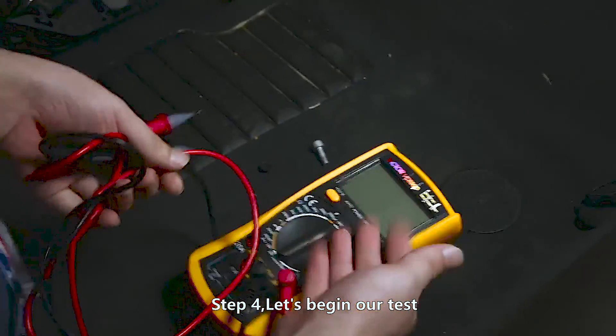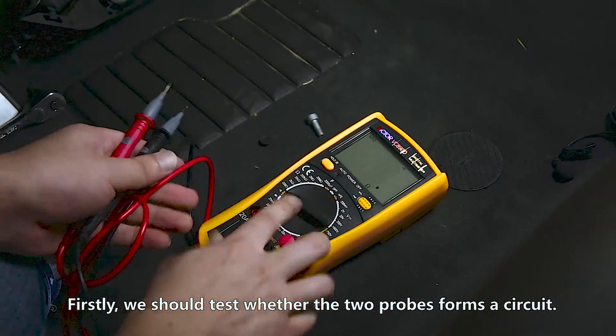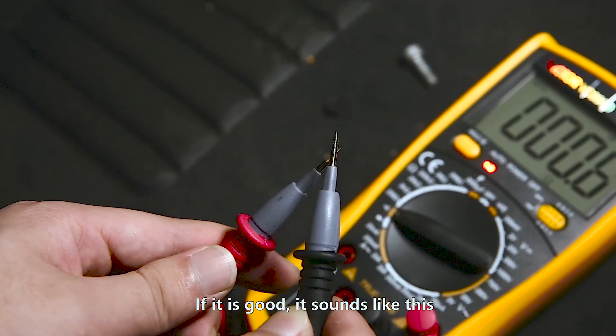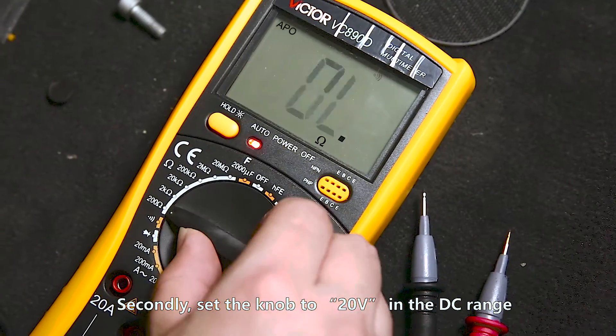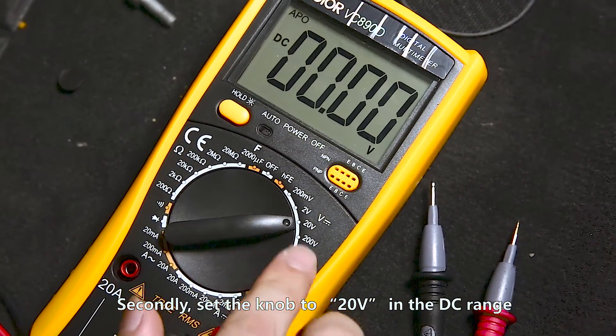Step 4. Let's begin our test. First, we should test whether the two probes form a circuit. We should turn the knob to the universal meter mode. If it is good, it sounds like this. Then set the knob to 20 voltage in the DC range.